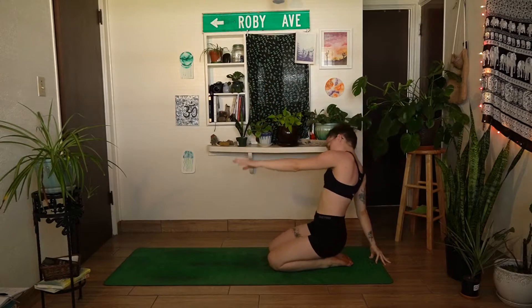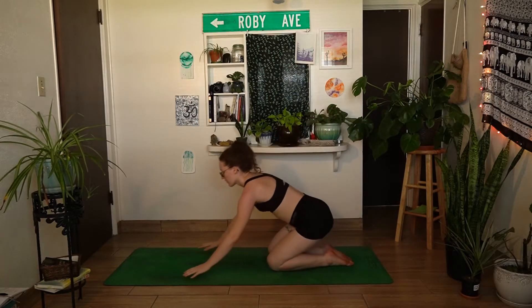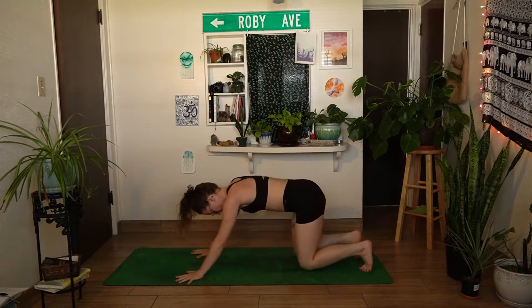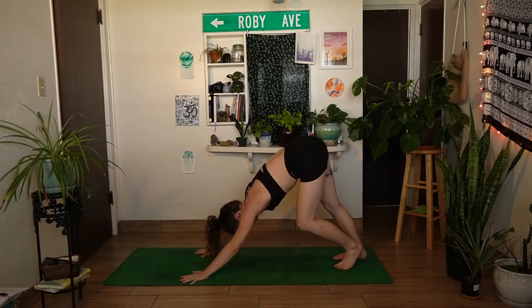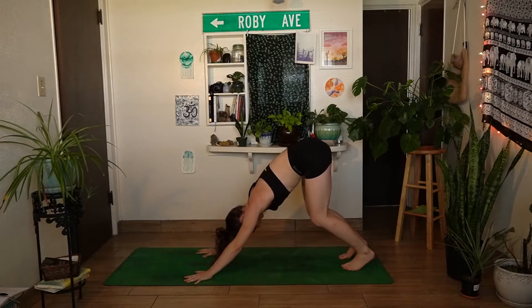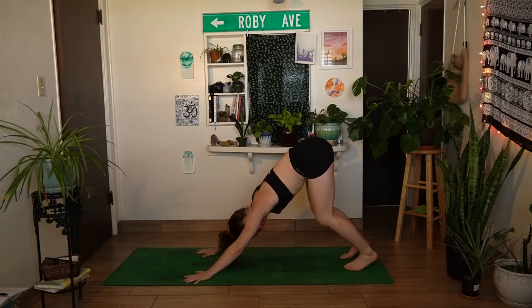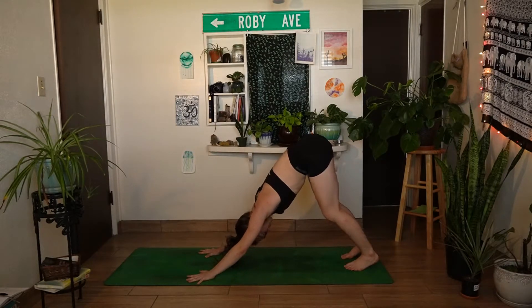On your next inhale, come back through center, bring both hands back down to the mat, coming into all fours. Then walk both knees back, using this as a transition to get into your downward facing dog — lifting the hips up and back, bending into the knees generously. The heels don't have to come all the way down to the mat; just play with finding sensation where you're at, bending into one knee and then the other. Focus on pressing the chest back towards the thighs, really gripping down with the fingertips to take the weight out of the wrists.